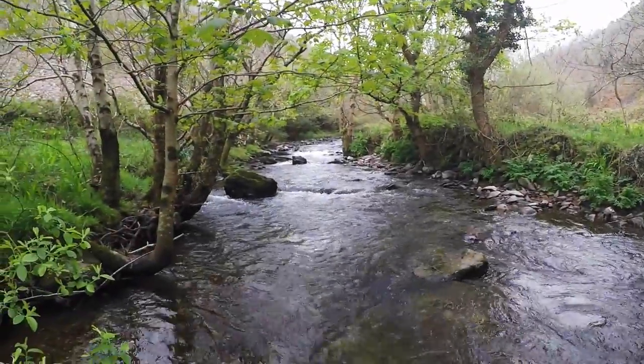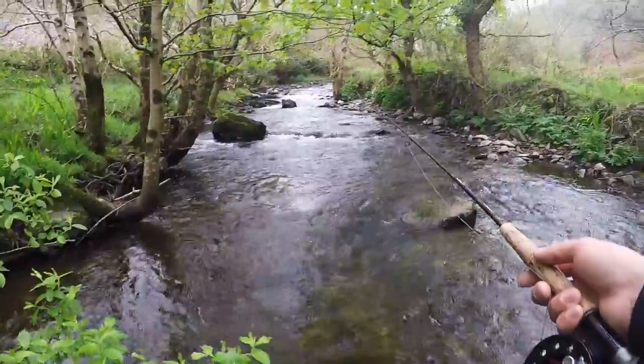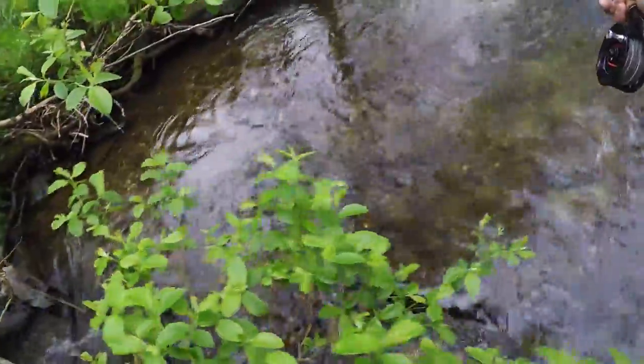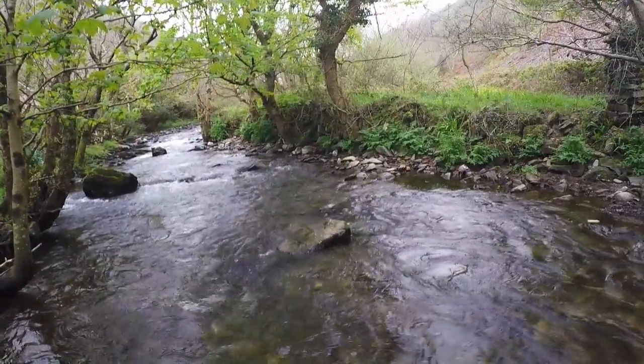I went up the stream and came across this nice little pocket. I do like five or six casts in each one and then move on up. It's definitely getting shallower now.